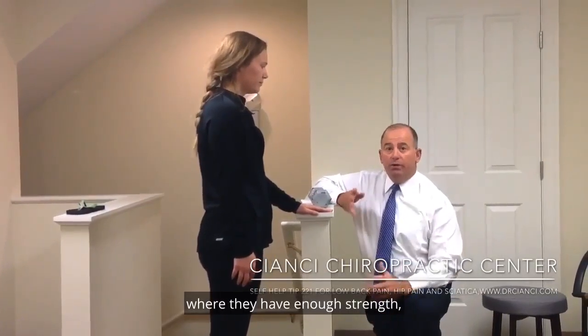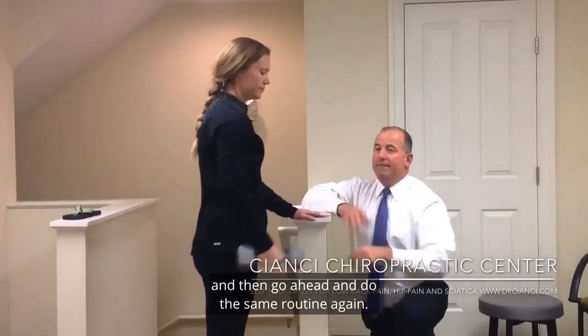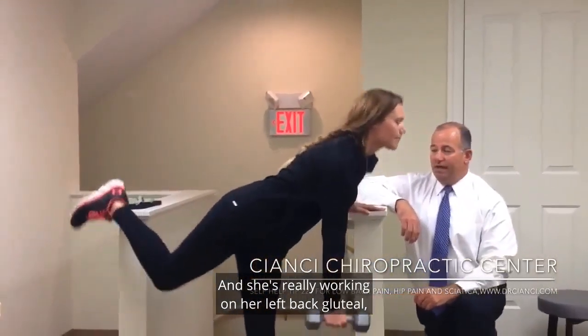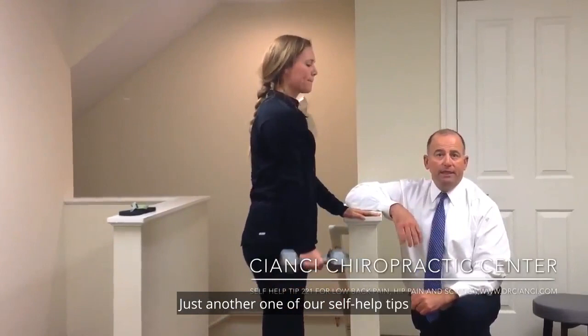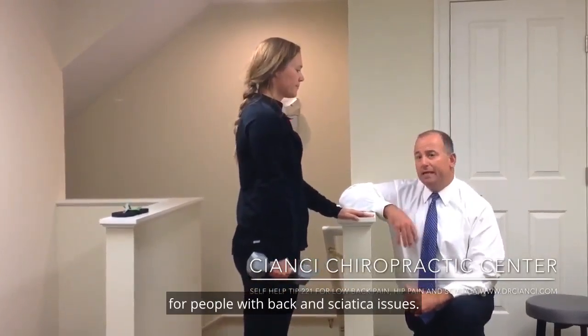When a person finally gets enough strength, we have them hold a weight in the opposite hand and do the same routine again. She's really working on her left back gluteal and that left hamstring to help get her back to an erect posture. Just another one of our self-help tips — a real good, safe exercise for people with back and sciatic issues.